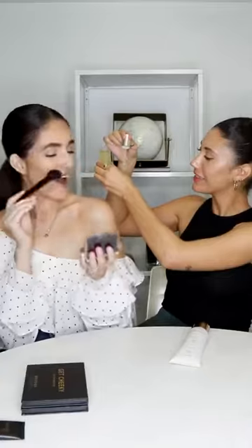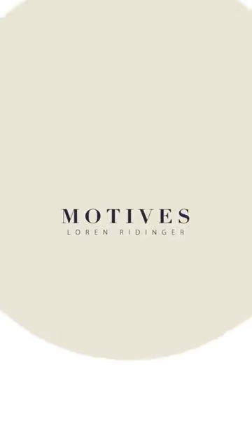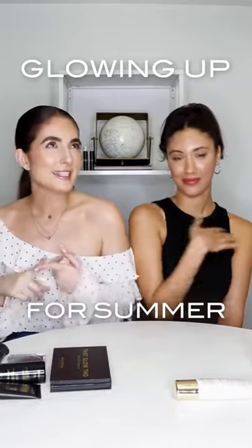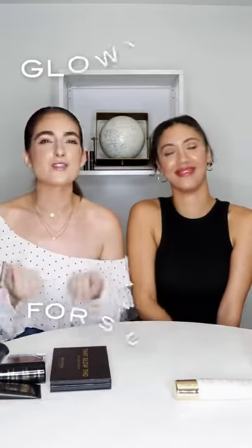If you want tips on glowing up for summer, then keep on watching. This summer, we're all about glowing up — glowing skin, glowing from within, and just radiating this summer season.